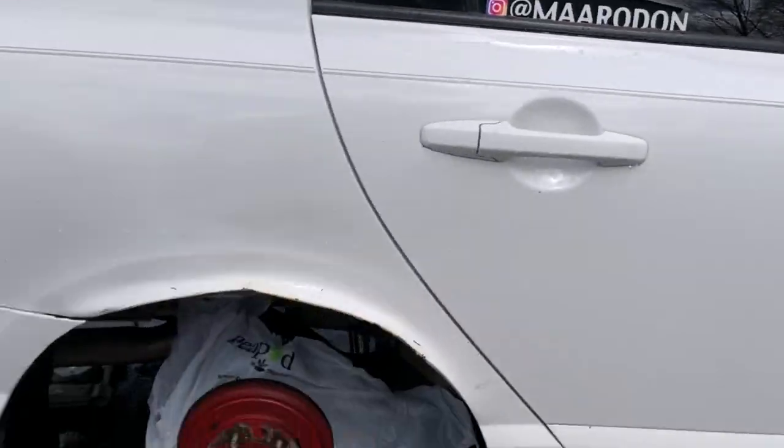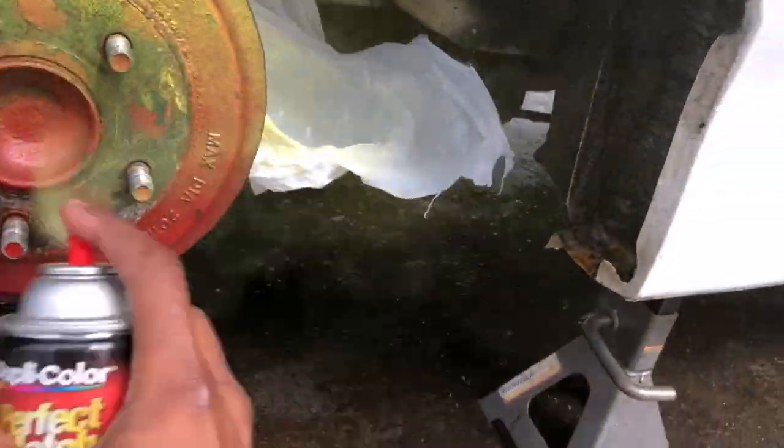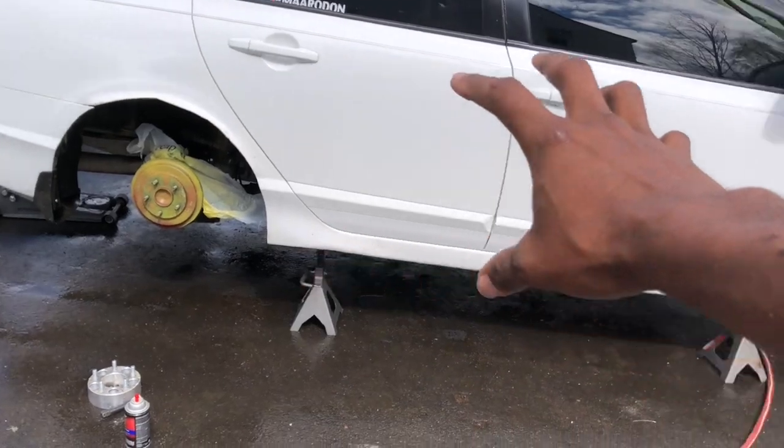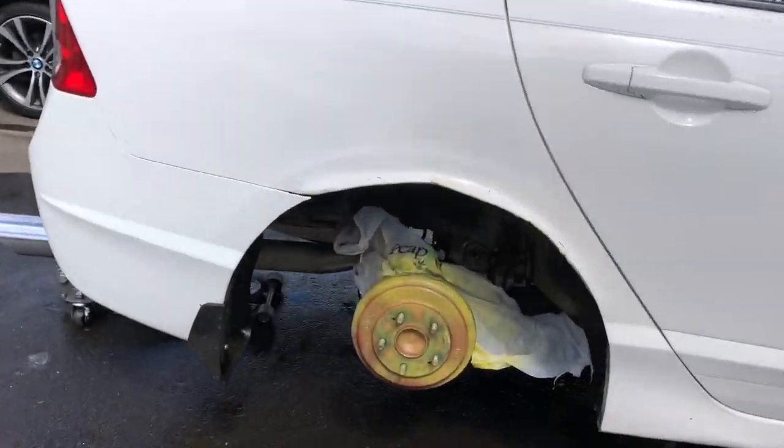That's the first layer. The passenger side is done with the first layer and I'm gonna go bang out the rest of it. I'm not gonna show you guys the process because it's the same thing over and over. Basically all you're doing is applying light coats — about four, five, maybe six coats, depending on how much you want the color to pop. I want my color to pop so I'm gonna do at least five or six coats, then let it dry, put some clear coat, and I should be good.